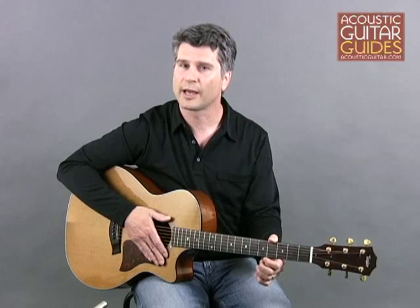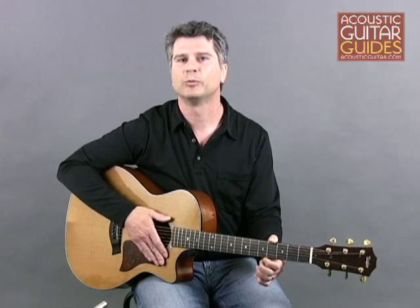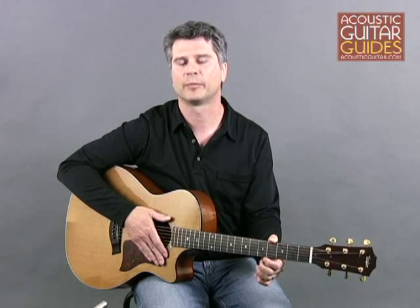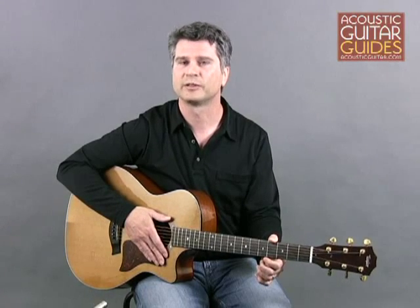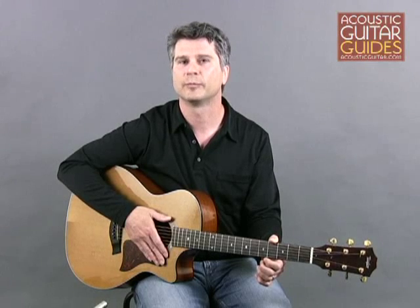But there are times when you may want more variation in your guitar parts. When you move beyond pattern playing, a whole new world of finger picking opens up. It's not that playing without patterns is better than playing with patterns, but having both options gives you the flexibility to vary the sound and dynamics of your playing in the blink of an eye.